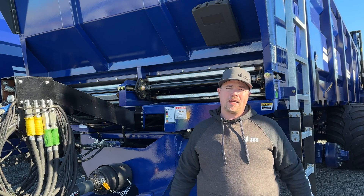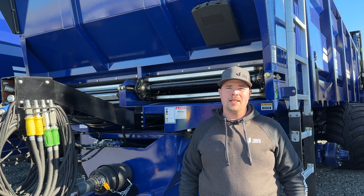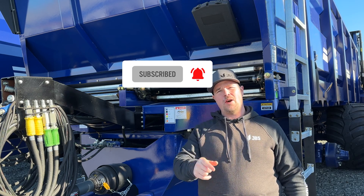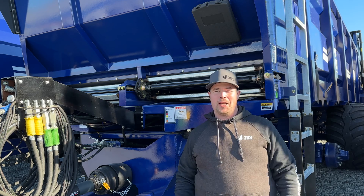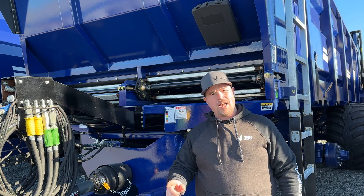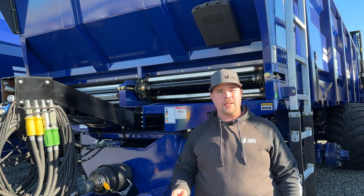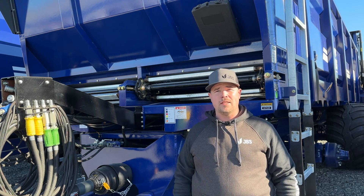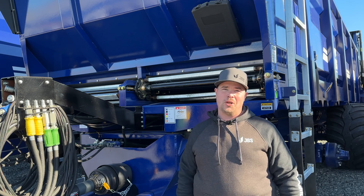Hi there and welcome back to another episode of Tech Tuesday. If you haven't already, click that subscribe button and hit the bell icon so you know when we upload a new video. As always, I'm MJ, Product Support Manager here at JBS Equipment. In today's video, I'm going to be showing you how to torque the floor chain on your machine — whether it's Longlink, WR78, or 88K, the procedure's all the same. Let's do it.